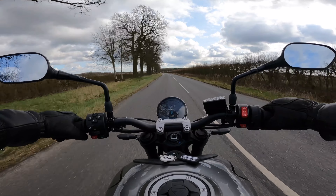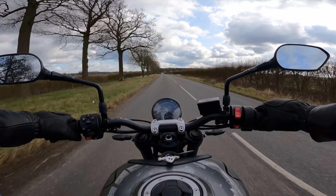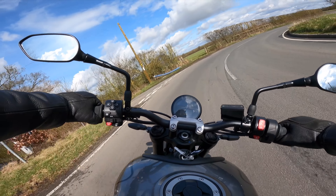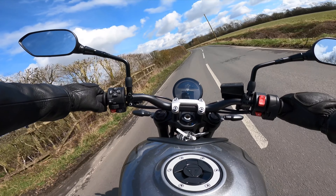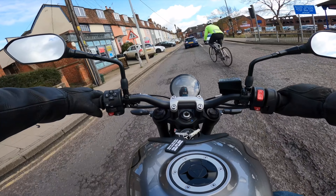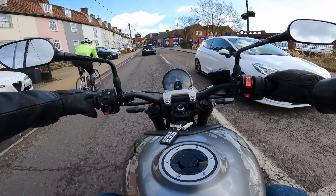The Trident 660 is not only the newest model in the Triumph motorcycle line-up, it's also the cheapest. So how does the rebirth of this historic name measure up? In this video I'm going to take a brief look at the specs, but more importantly look at how it performs on the roads in everyday riding conditions.